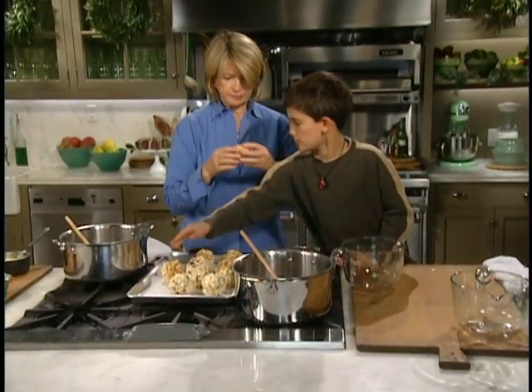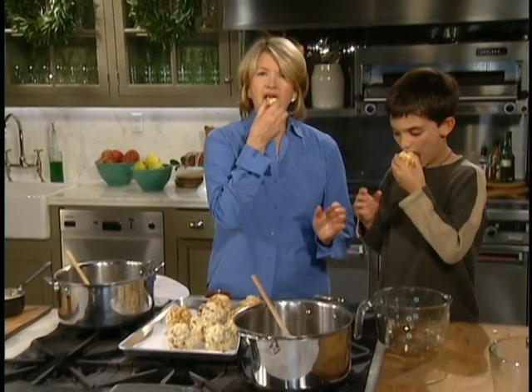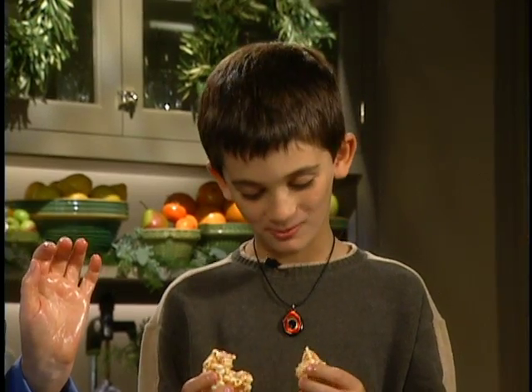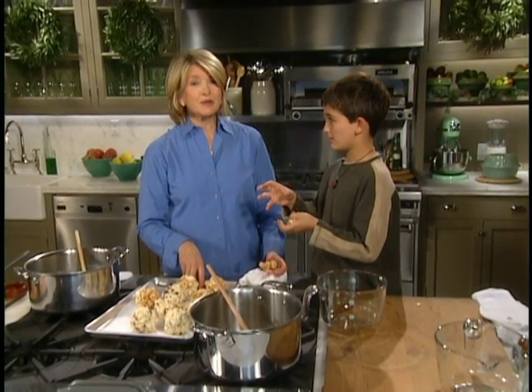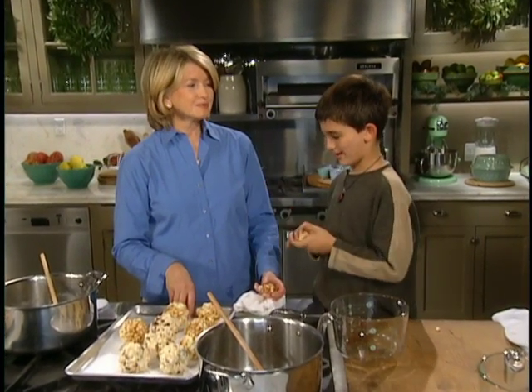Yeah. You want to try this one? Sure. You try that, I'll try this. What do you think? It's good. It is very good. So Luca, you've been very good at making popcorn balls. How about making monkey bread with me later on? Yeah. Do you know what monkey bread is? It's like that dough that's made into balls, and then you put it into — he has a very good idea what monkey bread is — you put it into, like, a whole thing.